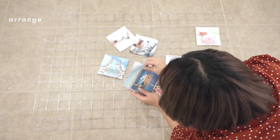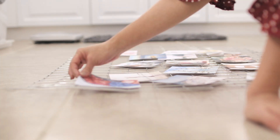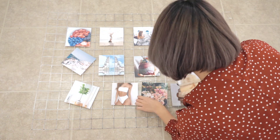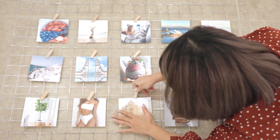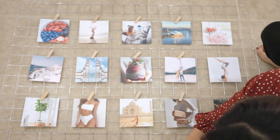Now it's time to arrange your images on the board. There are no rules here — just lay them out in whatever way speaks to you. Once you've decided, you can start to clip the images onto the board. I kind of liked this diagonal clip idea going on, so I just stayed with that theme.